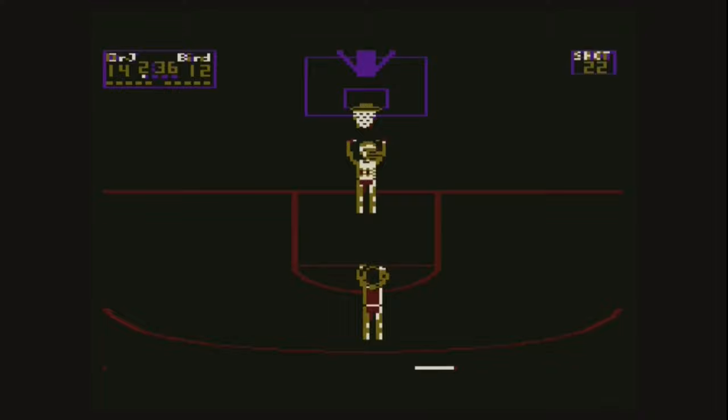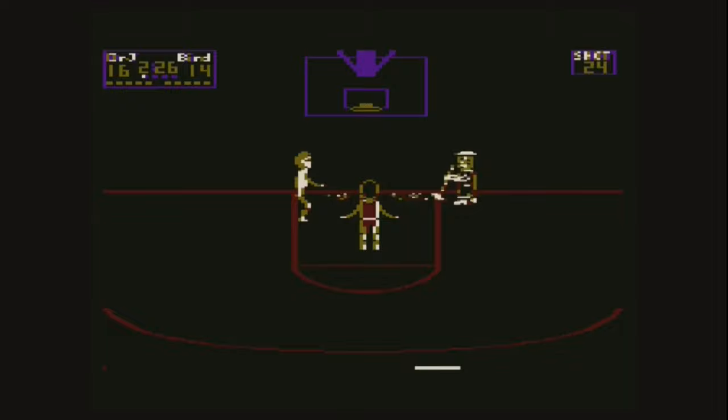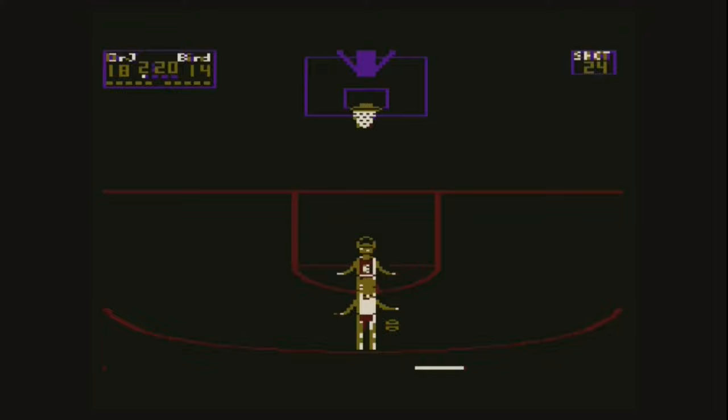So this is the Atari version and I think it looks really good. I like the red uniform on Dr. J and the white on Larry Bird. It played really well, very similar to the other systems. But you've got to have this in every game — the shattering of the backboard and then getting an earful from the janitor. That is just so freaking awesome, and it's still cool today. When you play this game, you want to shatter that backboard. I just love that about this game — it was a nice touch and a cool feature, even though it didn't happen all the time.